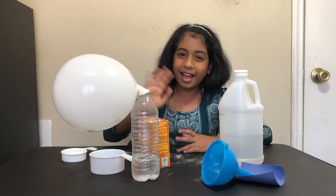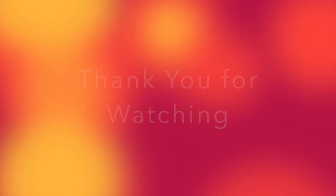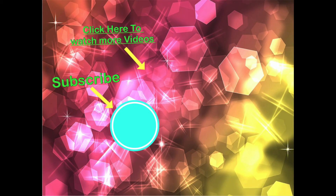Thank you for watching and bye! Don't forget to subscribe, like, and share. Press the bell icon to get notifications on my latest and upcoming videos. Thank you!